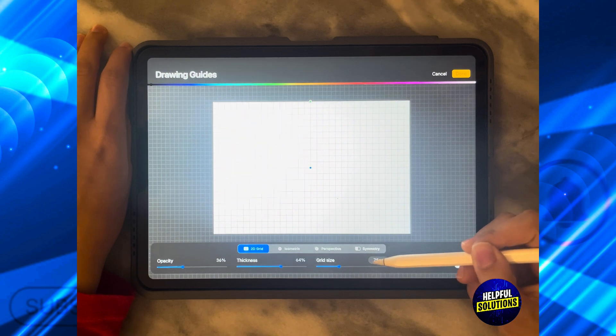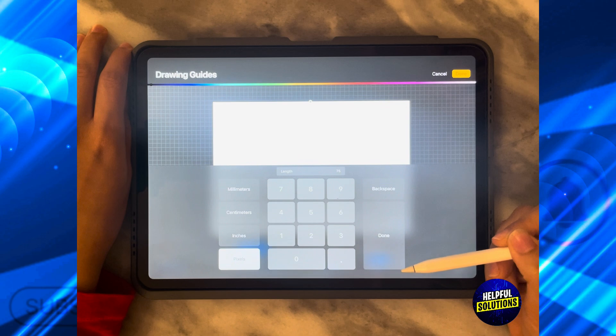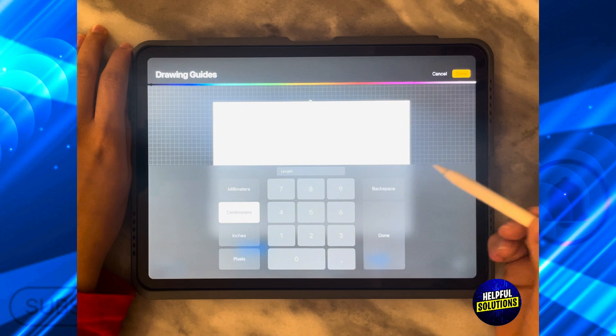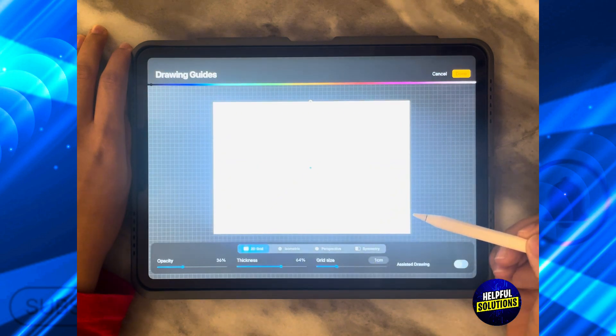There you have it — the grid size. By clicking on the grid size option you can decide the actual length. So let's say I want it in centimeters and I want one centimeter boxes. Then I'm going to click Done.